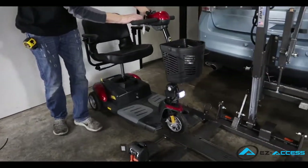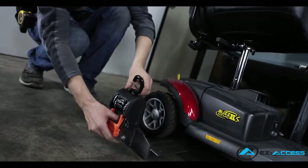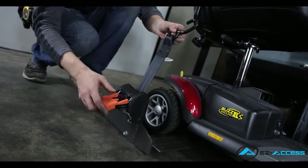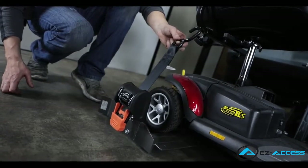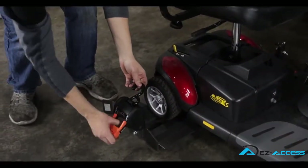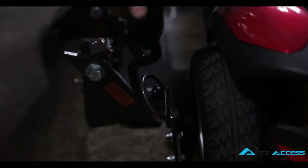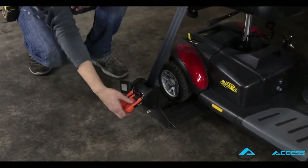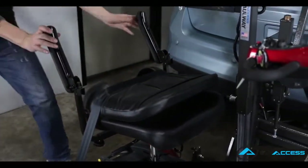Load the mobility device onto the lift. Adjust one cargo buckle to secure the mobility device. To use the cargo strap, simply lift the orange lever to 90 degrees while holding the release lever on the inside. The strap can then be pulled out and over the scooter with slight tension to eliminate slack. Once the strap is pulled over the scooter and hooked onto the D-ring, bring the orange lever down to about 45 degrees so the strap can be ratcheted for added tension. Then return the orange lever to its down position to lock.